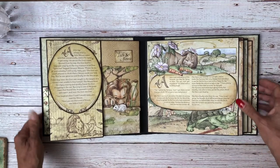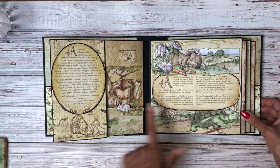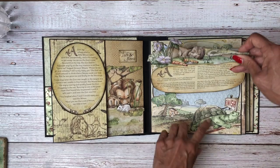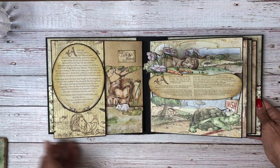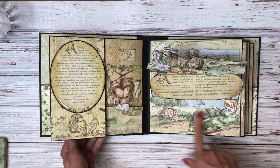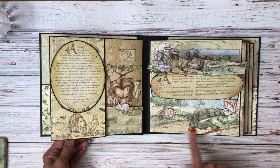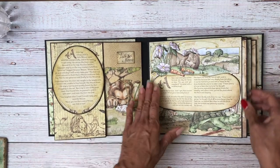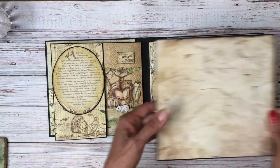And then here is the tortoise and the hare. Here's our nice little story. The 3D effect on this is pretty simple — it's like an easel card. So it pops up so you can read the story and you can still see the hare and the tortoise coming across the finish line. And then there's another insert.